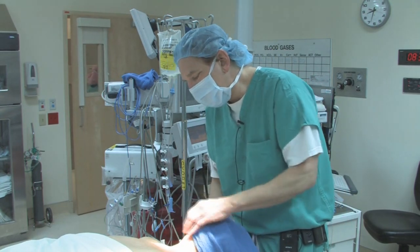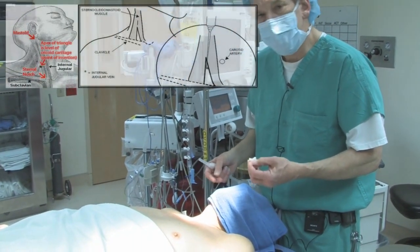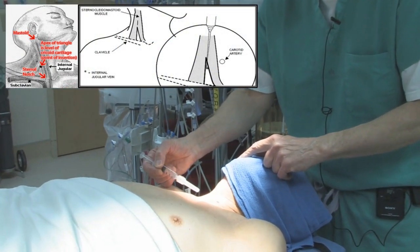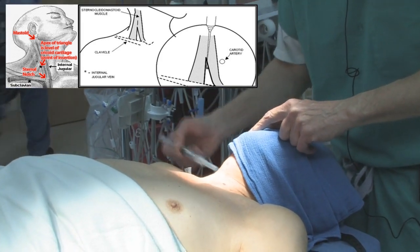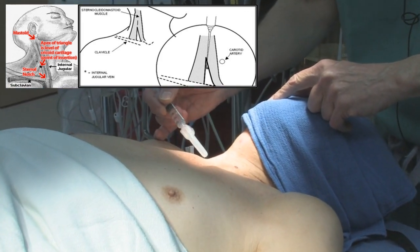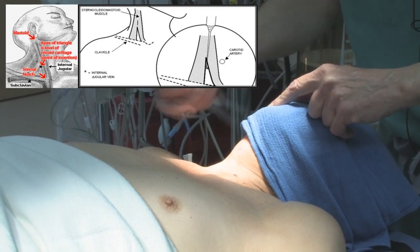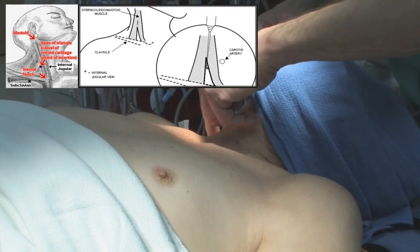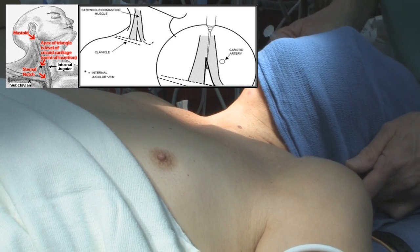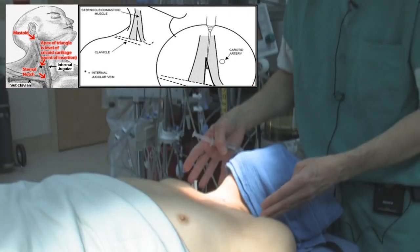For the central approach, the landmarks are the apex of the triangle of the sternocleidomastoid muscle. You can see the sternocleidomastoid head, the sternoclavicular head, the sternal notch, and the clavicular mastoid head. Look at the little triangle where they meet. If the patient doesn't have good landmarks, some people turn the head, but studies show the vessel goes lower, so I keep it neutral.